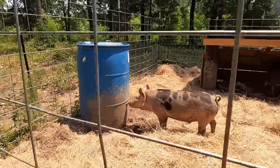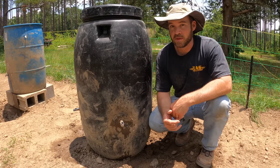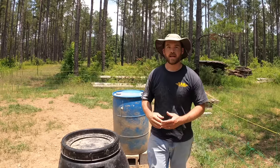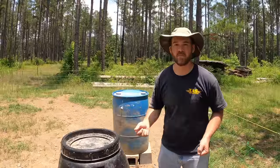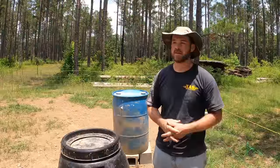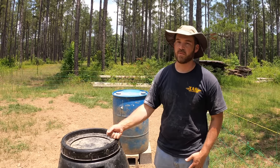We do have four pigs out there and three nipples, so they do tend to fight over this sometimes. You could put four nipples in one barrel, and the more pigs you have the more barrels and nipples you're going to need to alleviate fighting. I really can't stress enough how important a constant source of clean water is for pigs. You can put dishes of water out here but they'll drink for maybe 10 seconds and immediately turn it over — that's just not going to cut it. They'll step in it and be very dehydrated. A barrel like this is really your only option when watering pigs.